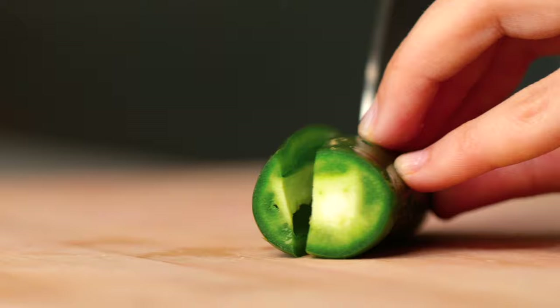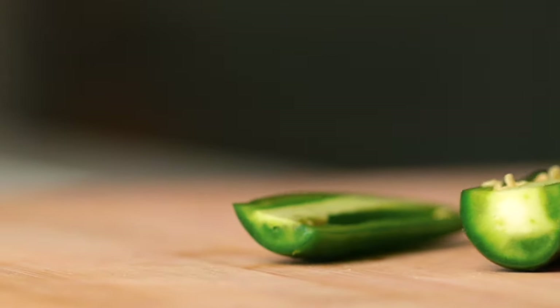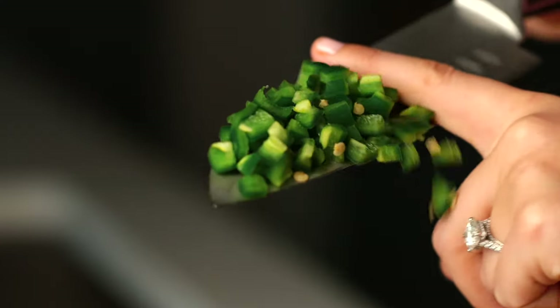Cut off the stem, cut it in half, chop it, and then add that to the bowl.